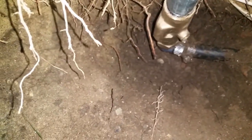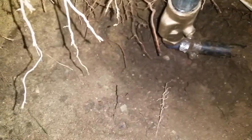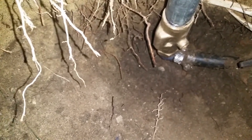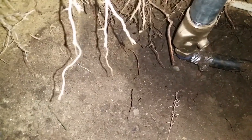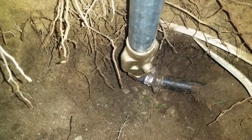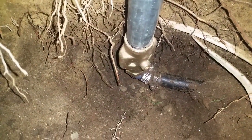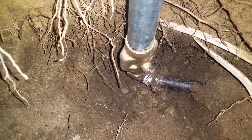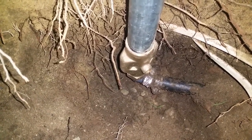Last thing before filling the hole: go turn the water on and make sure it's not leaking. Run it a couple times, see how it drains, then fill the gravel in. That was a good sign — as soon as I opened the valve you could hear it flow and then stop. That's what you want.